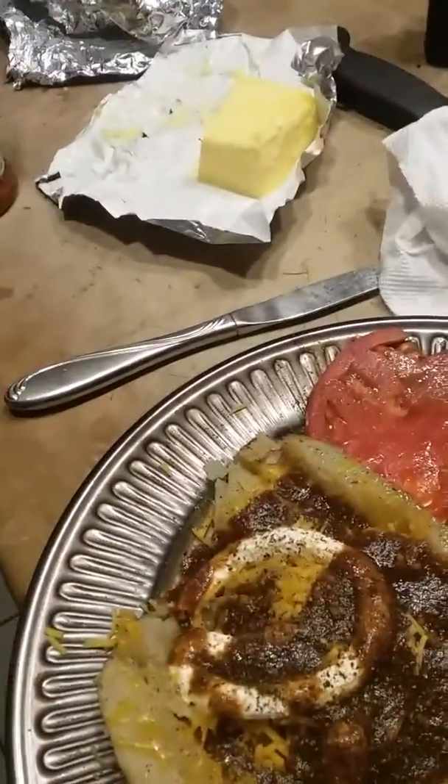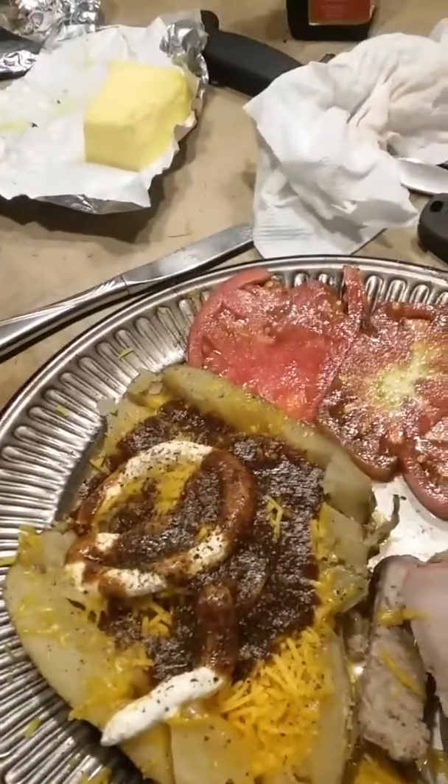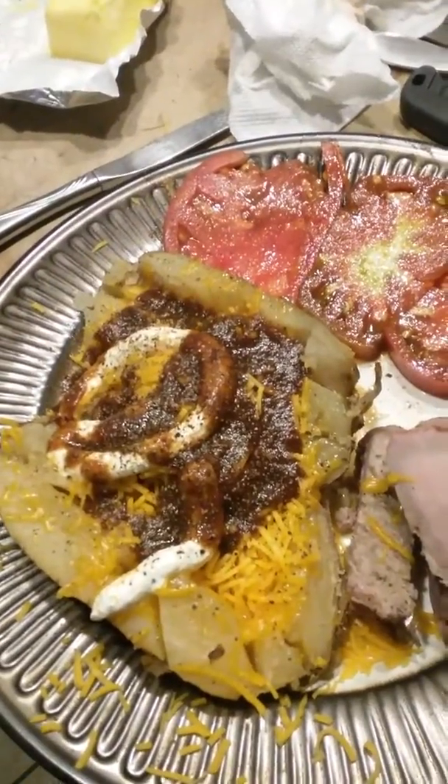The marinade — I did not like the marinade. Like I said, it was either Weber or Lowry's. And it was something like garlic and lime or garlic and something. And it's a little tart for me for the pork.